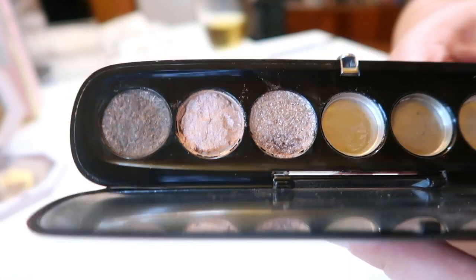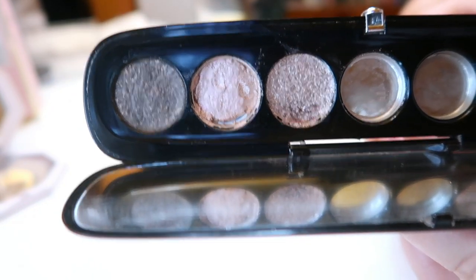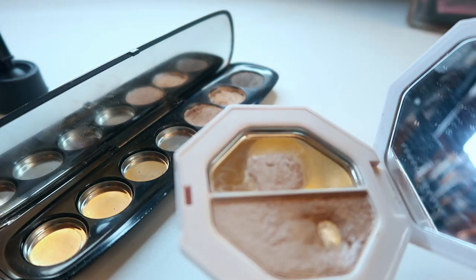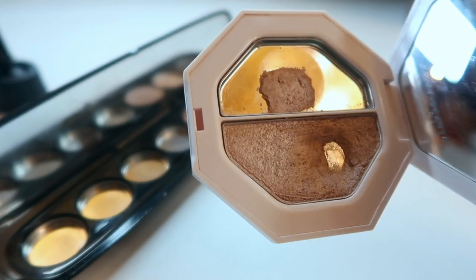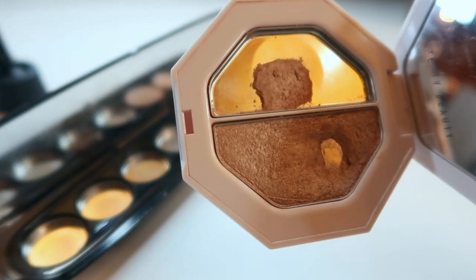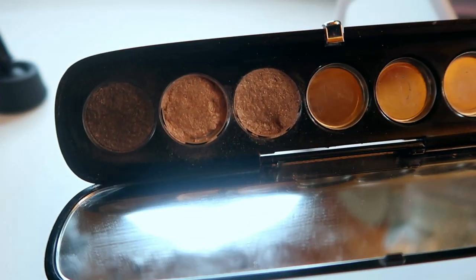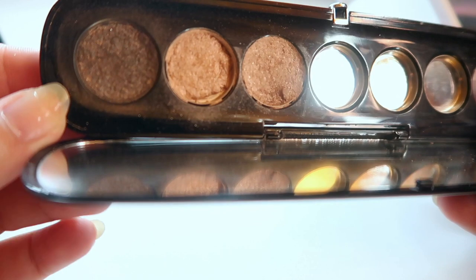This is the final look right after repressing. I'm going to let these dry fully for 24 hours and then show you the complete result. After 24 hours, the highlighter came out right there — I did clean up the pan around it a little. It is a very soft formula so it feels a bit more flaky, so I have to be a little more careful with how I apply it so it doesn't crumble. If it gets too soft I might try adding a little alcohol just to see how that affects the formula.